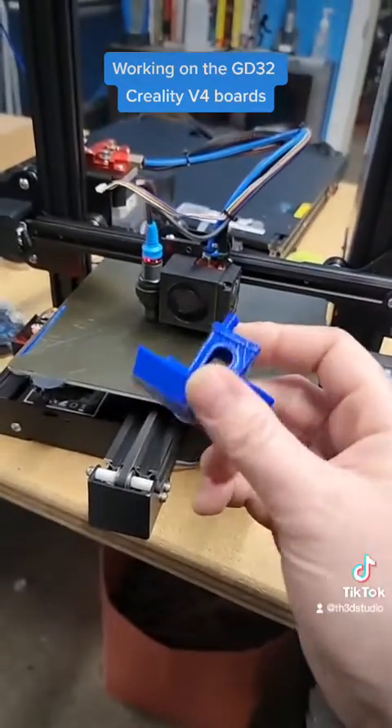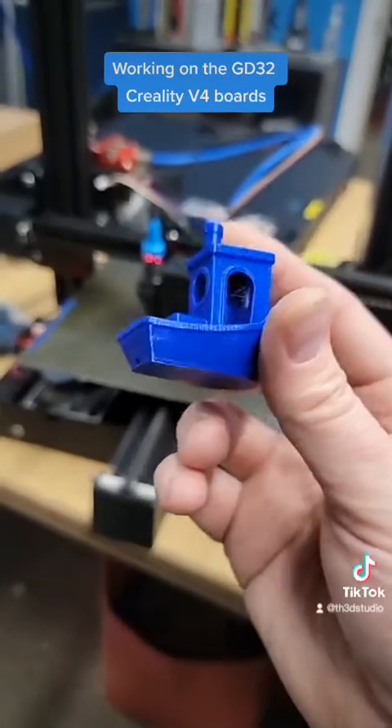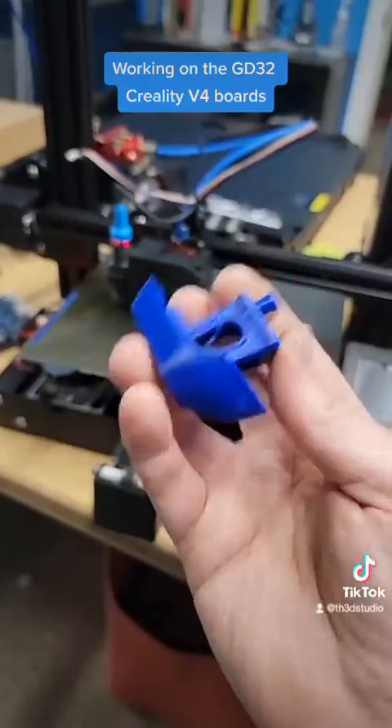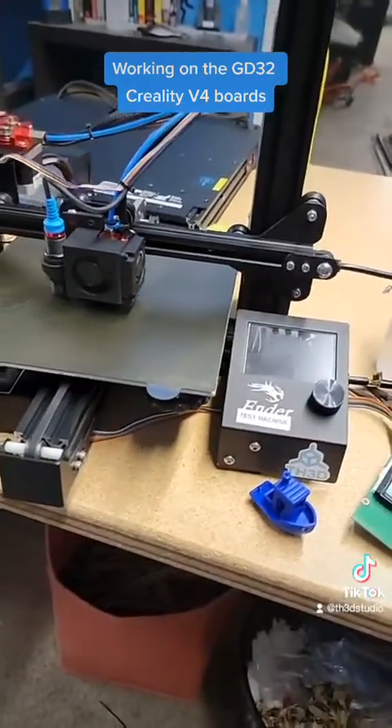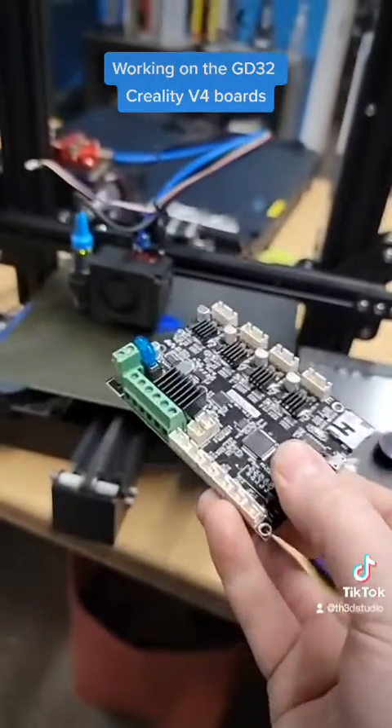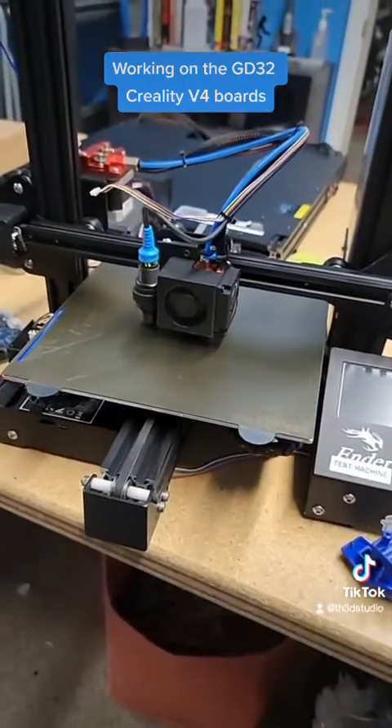Hopefully we can figure it out. If not, it works — you just get some salmon skin. This might just be the reality with these boards with these chips versus the ones that have a real STM32 on them instead of these clone ones. Anyway, just wanted to post an update.